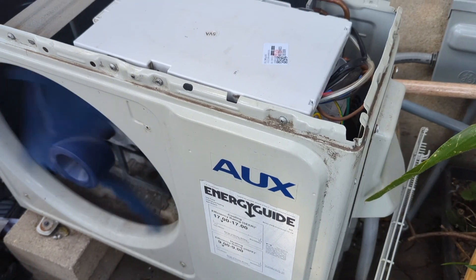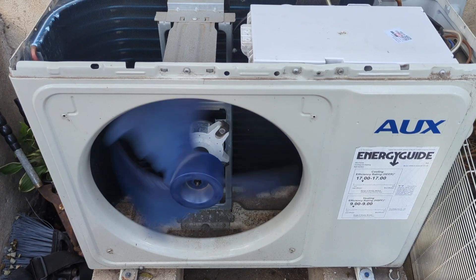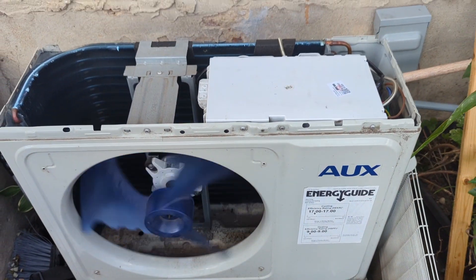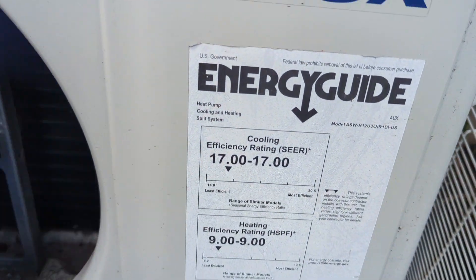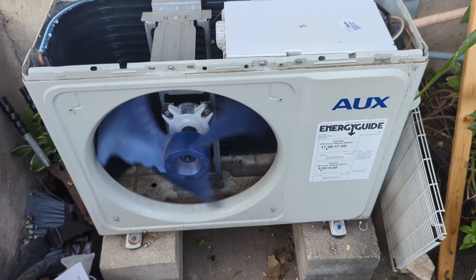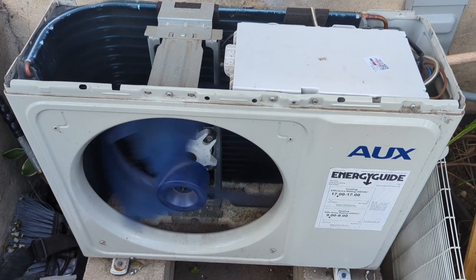Now all I have to do is put everything back together. I was really glad that I was able to fix this mini split for my brother. If you're interested in buying this unit and all the parts I used for the initial installation, I will leave links in the description below. You can also check my channel to find the installation video for this mini split. Thank you, have a good one.